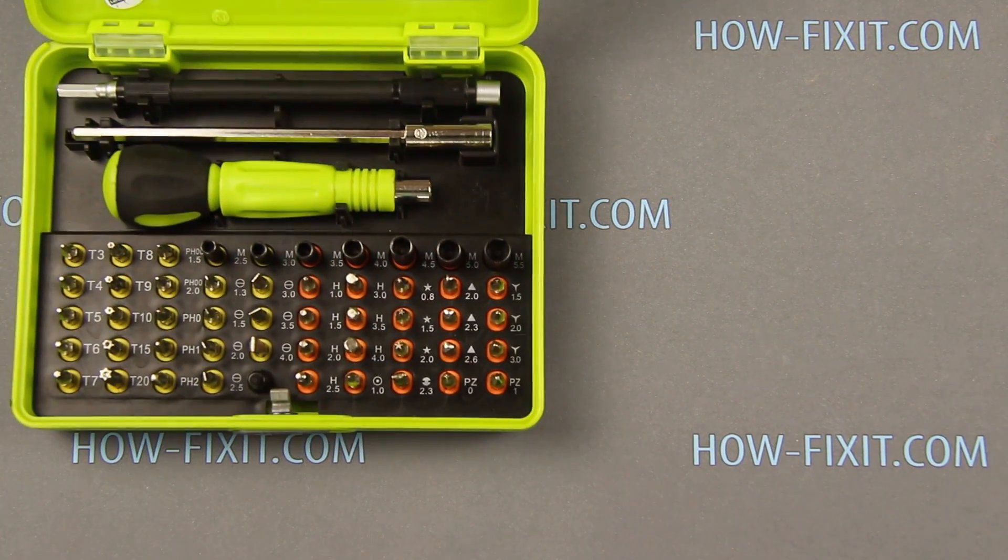Hello everyone, today I show you how to disassemble iPhone XR and replace the display module.